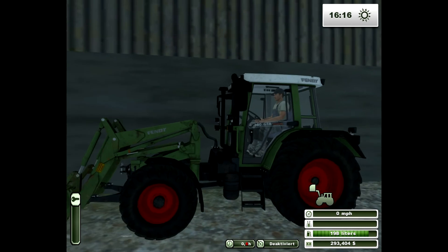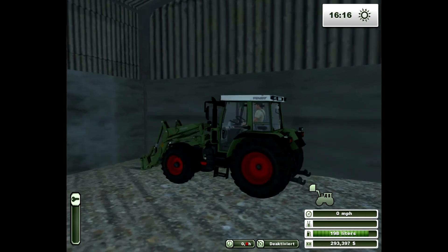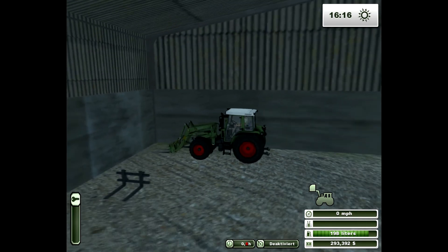Everybody knows this track, or should know of it. It's one of the first mods that ever came out for Farming Simulator 2013, and it's found on Farming Simulator's website. Front End Loader — very, very good one.